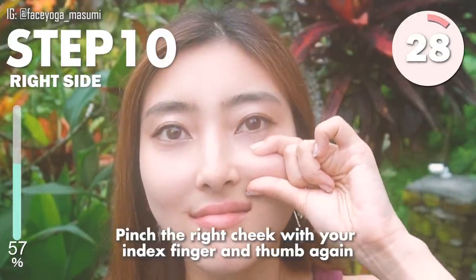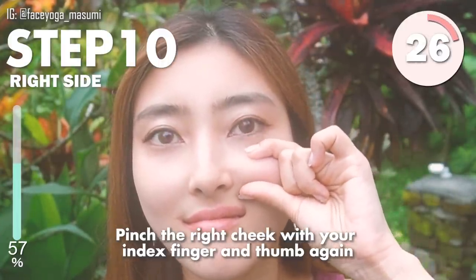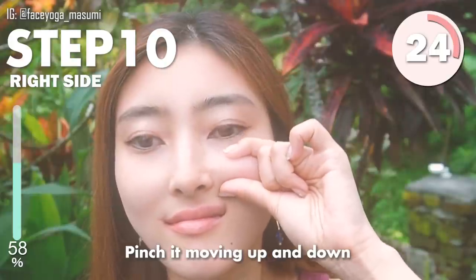Pinch the right cheek with your index finger and your thumb again. Pinch it moving up and down. Repeat this movement.